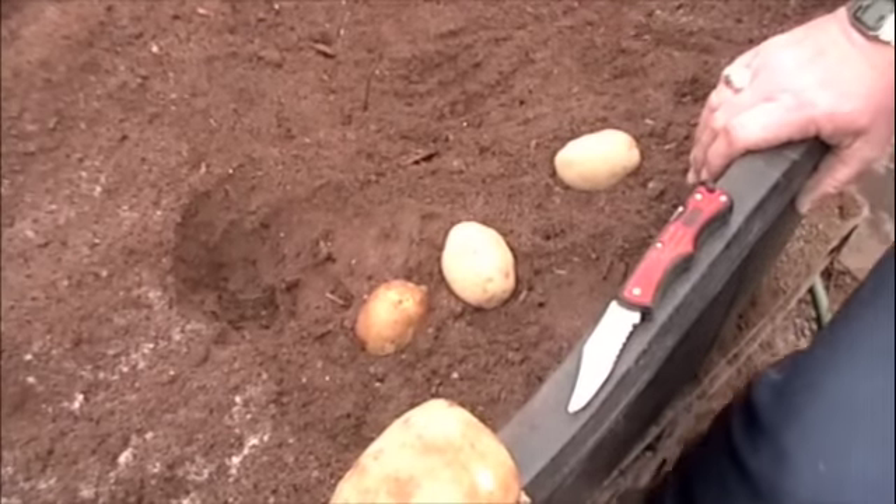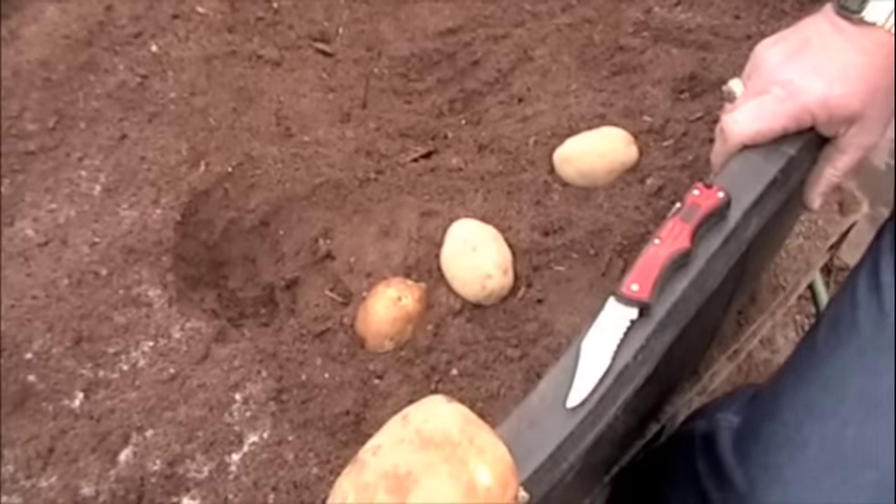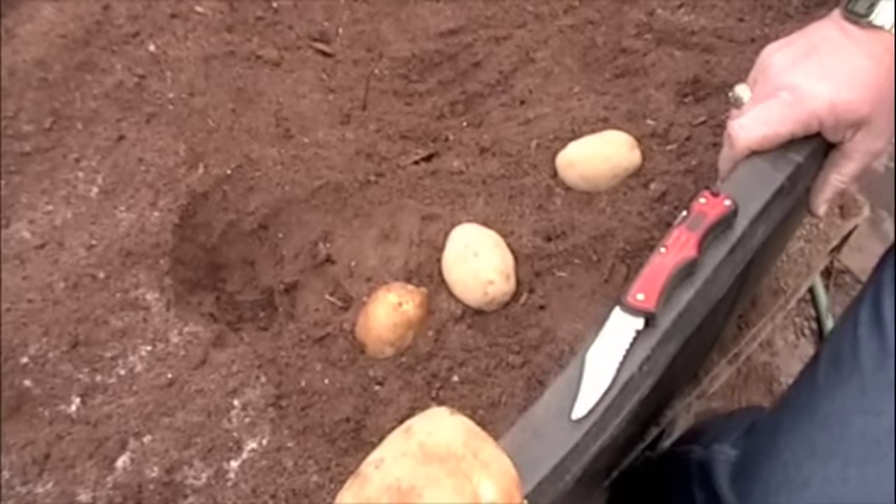It can retain its moisture extremely well. And it's very easy for the potatoes to grow because the less resistance there is, the bigger potato you're going to get.